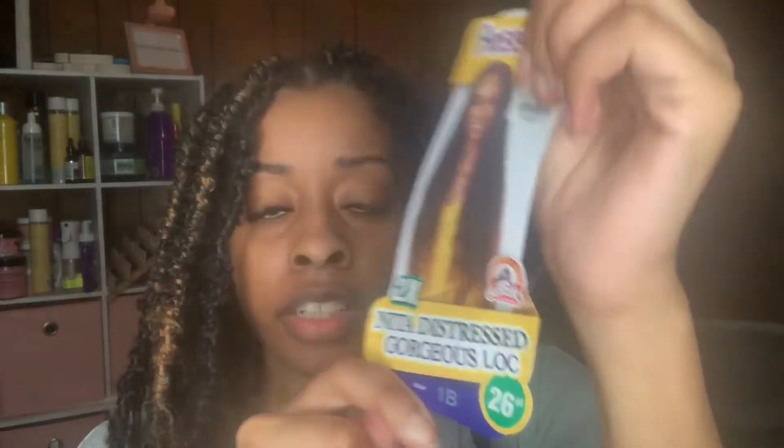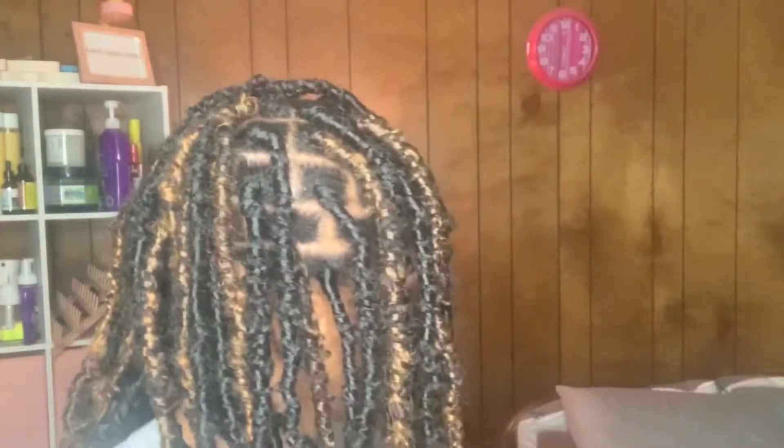This is the crochet hair that I use — it's called the Nita Distressed Gorgeous Lock. I got the 20-inch and the 26-inch, and it's by Fruitress. This is what one of the locks looks like and it has curly ends, and I love that about these locks.